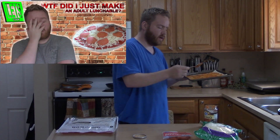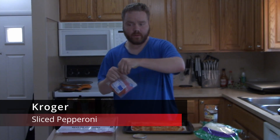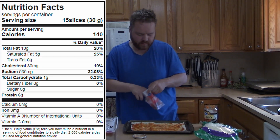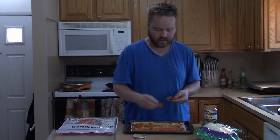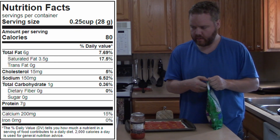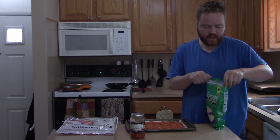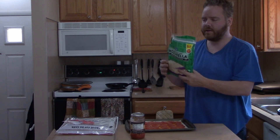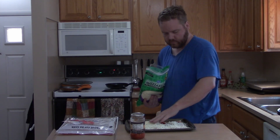Now we throw on our pepperonis. You can do deli pepperonis or any kind — I just get the basic Kroger ones because they're inexpensive and I don't have to deal with people. We're also getting a fresh bag of mozzarella. If you know me, you know I like cheese. I ripped the bag open — Kroger, stop making cheap bags!